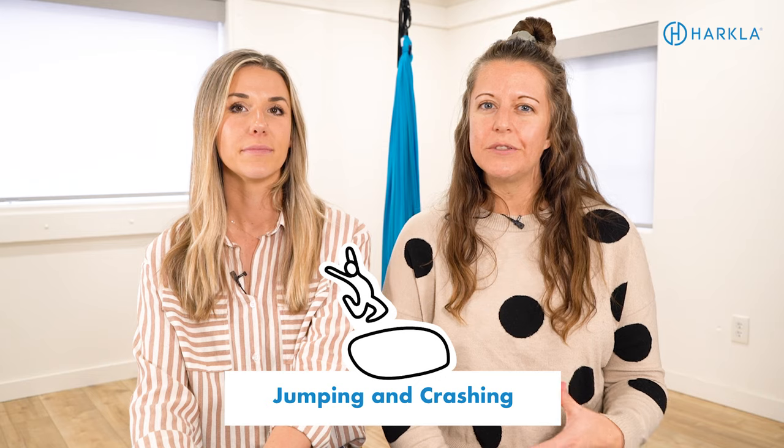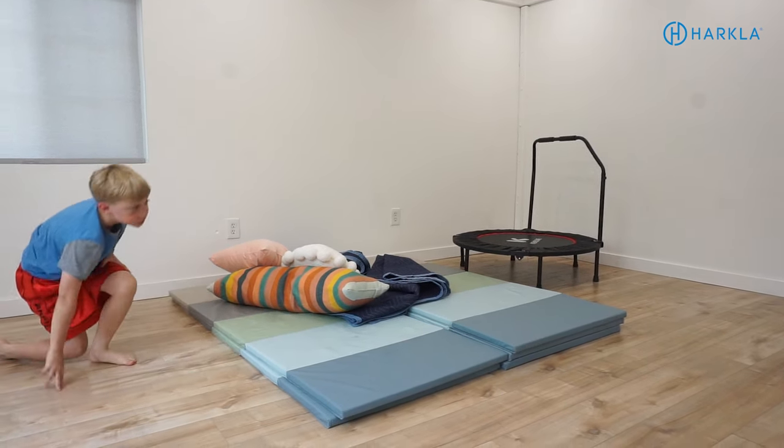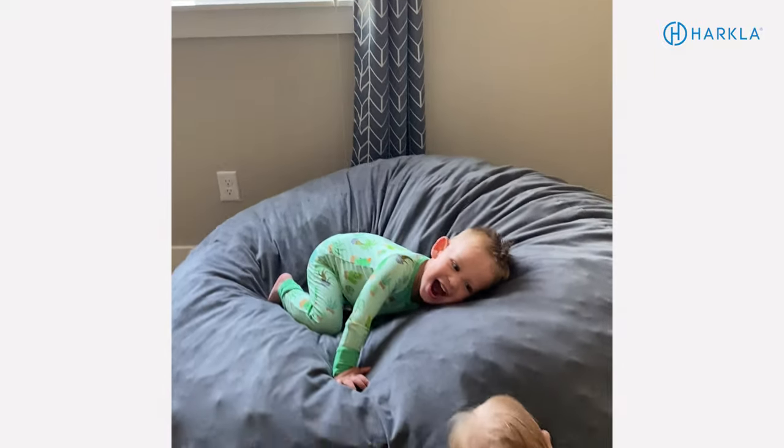One more activity we highly recommend is jumping and crashing. In the clinic we use a mini trampoline and a crash pad, but at home you can use pillows, blankets, couch cushions, or a mattress. This is great for W-sitting because it helps activate the core muscles and the lower body and hip muscles. Anytime your child is jumping or crashing and having to get their body back up, they're working all of those muscles.